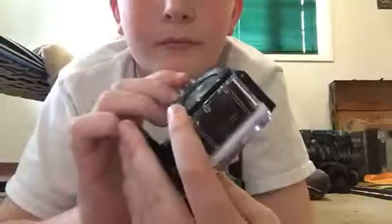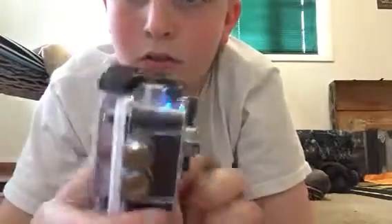So let me figure out — I don't know what these buttons are, but I think it's the on button. Oh, I was right! Hey, there I am. What is up?